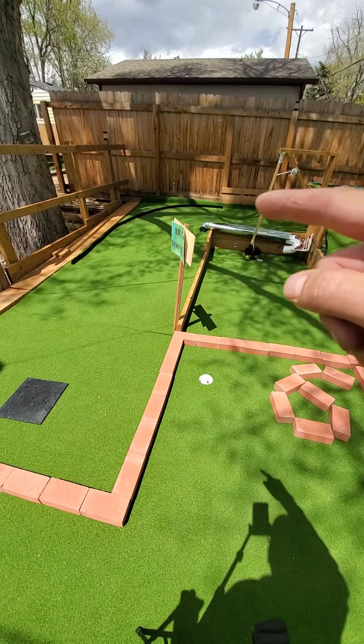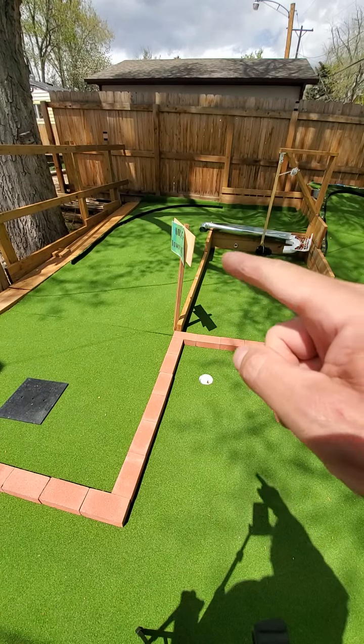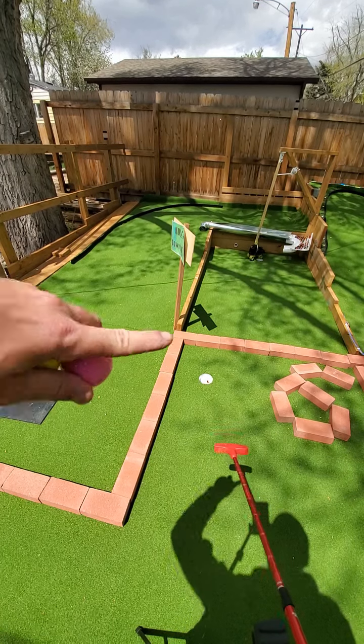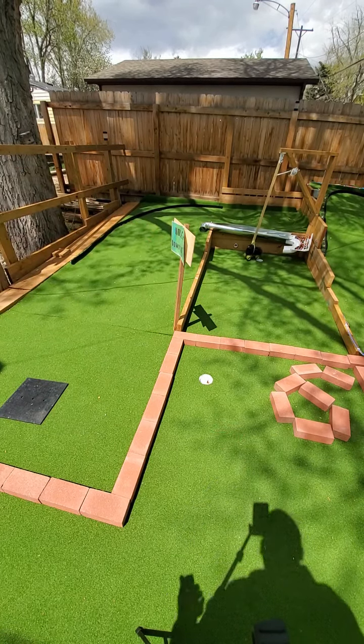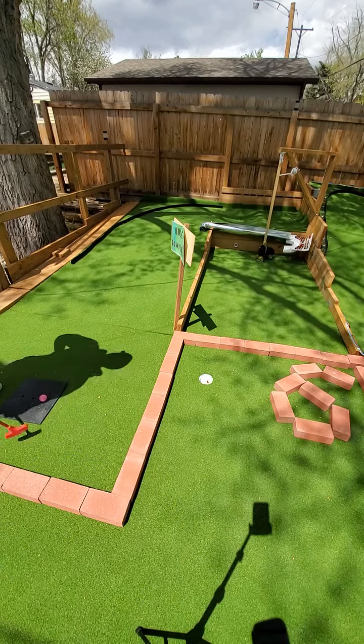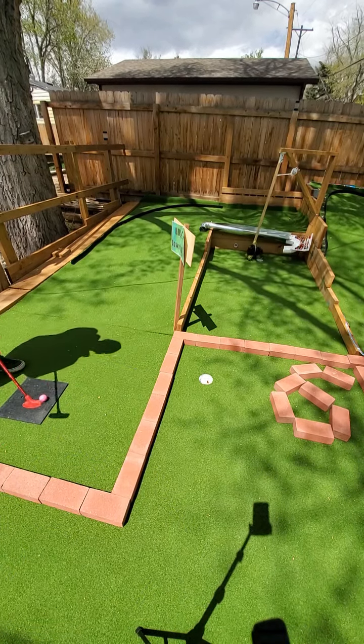Otherwise you can just loop it up top. There's two drop holes up there that feed the ball down some tubes, and the balls end up over there. Let's try for that ramp first.